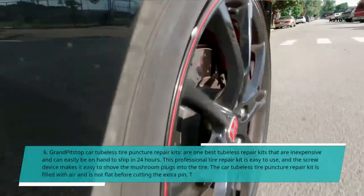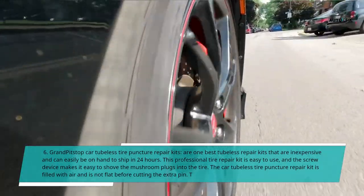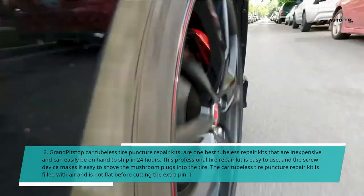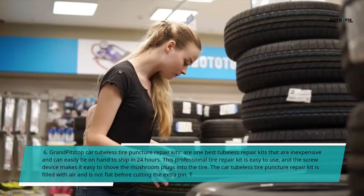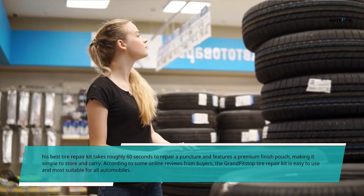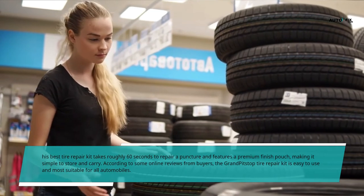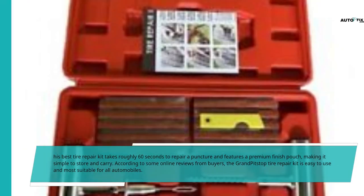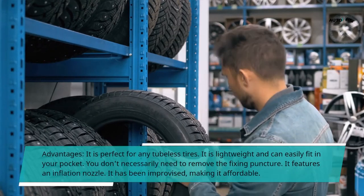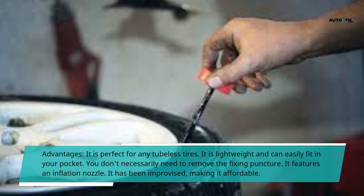6. Grand Pit Stop Car Tubeless Tire Puncture Repair Kits — one of the best tubeless repair kits that is inexpensive and can easily be on hand to ship in 24 hours. This professional tire repair kit is easy to use, and the screw device makes it easy to push the mushroom plugs into the tire. The kit is filled with air and is not flat before cutting the extra pin. It takes roughly 60 seconds to repair a puncture and features a premium finish pouch, making it simple to store and carry. According to online reviews, it is easy to use and most suitable for all automobiles. Advantages: perfect for any tubeless tires; lightweight and can easily fit in your pocket; no need to remove the tire to fix the puncture; features an inflation nozzle; affordable.